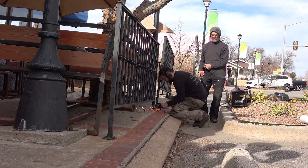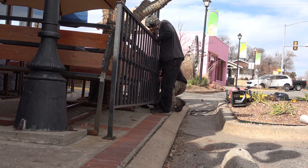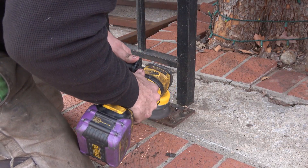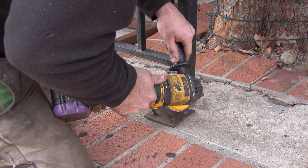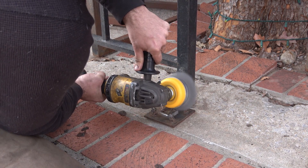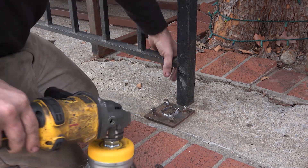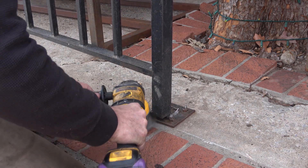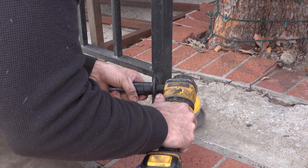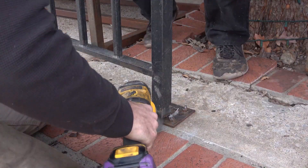When I first met with the customer to go over this job, I poked the legs of these railings with the end of a screwdriver, felt solid metal at least on the outside, and determined this was probably the sort of thing where we could slide a sleeve up inside the leg, drill a couple holes, do some plug welds, and reweld the base plates back on — kind of making a leg inside a leg. That would save the customer money because it's a quicker fix, and they were looking for a budget-friendly option.